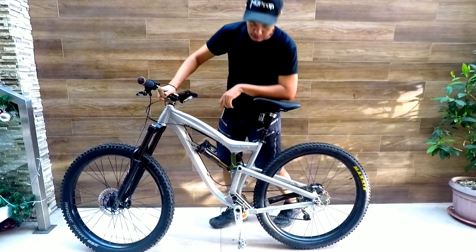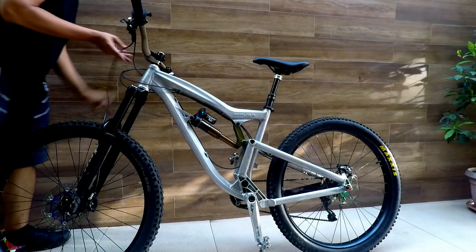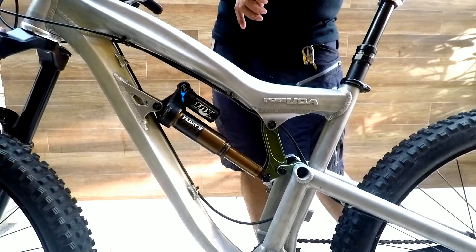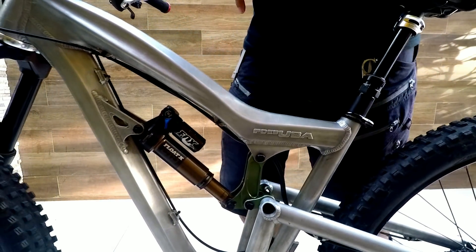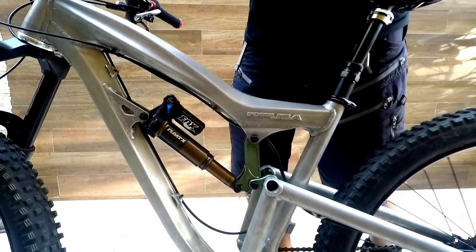The rear triangle of Foes bikes looks almost the same across all their bikes, with only a few differences. It shares a similar rear triangle with the Mixer, and the next bike we'll review — the Muts — also shares the same rear triangle. This is what they call the progressive linkage. If you notice the linkage of the suspension, its movement is in an arc, and this is what they say minimizes pedal bob.